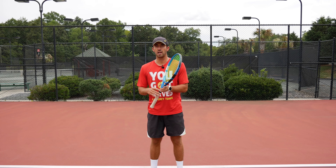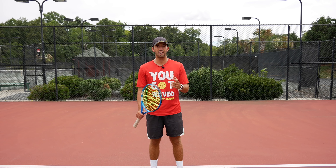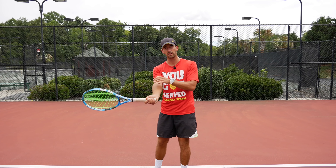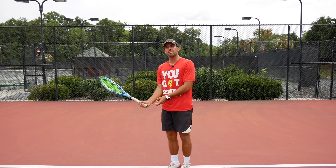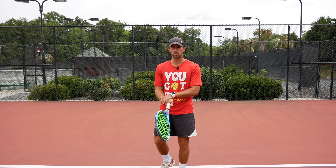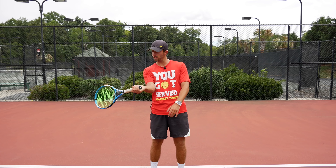Slapping with the wrist is a motion I wouldn't suggest at all, because the ball is going to end up very flat and it's going to be very hard to control. If you want to use the wrist, try to use it in a rolling motion to get more topspin — coming from arm pronation more than the wrist itself. Don't slap the ball with your wrist, as that's when you're going to start hurting your wrist and lose control completely.